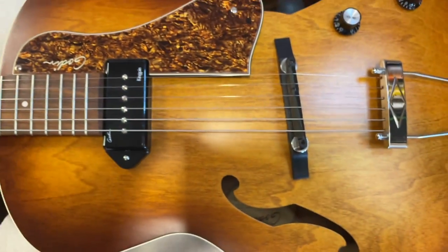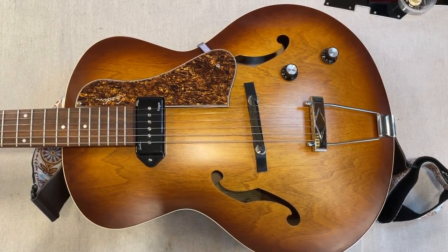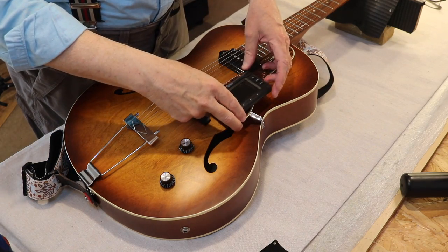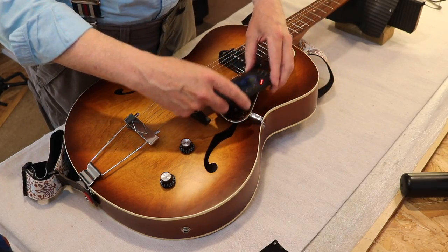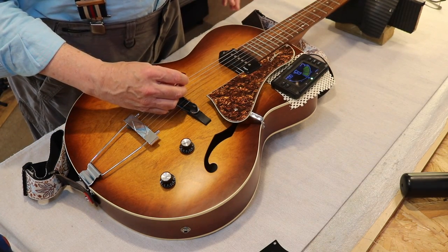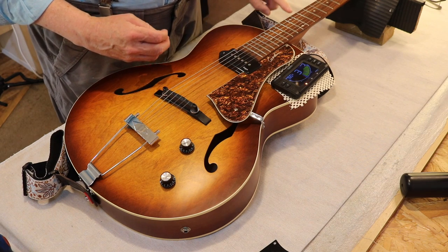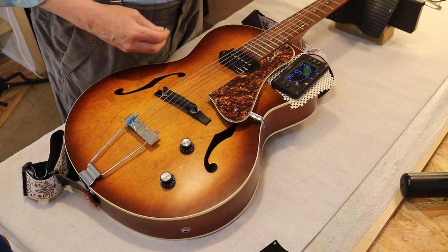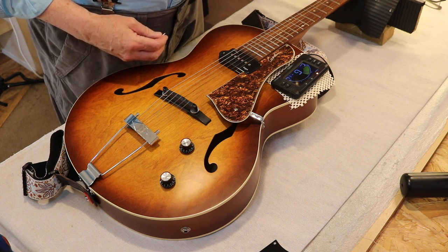I'll put the other camera on and we'll just go through the quick setup on it, get it intonated and get it marked. Some of you may be surprised to find out that I'm going to do the last thing I usually do first — I'm going to change these strings. First thing though, I'm going to tune it, even with the old strings, and I'm going to intonate it. Then I'm going to mark the bridge where I want it to stay, then strip it. The neck needs a slight less of an underbow — I've measured that already.